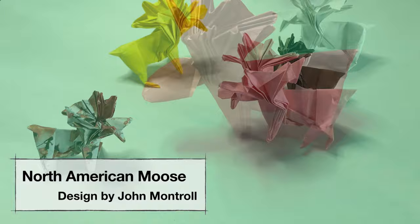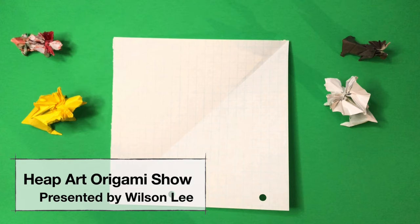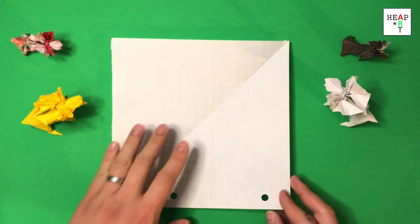Welcome back to the HIPAA Origami Show. Today we're going to fold the Origami Moose designed by John Montroll. This model is quite difficult, and I'm using lined paper to fold it today because lined paper is thin and durable.